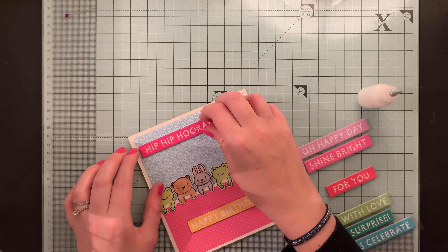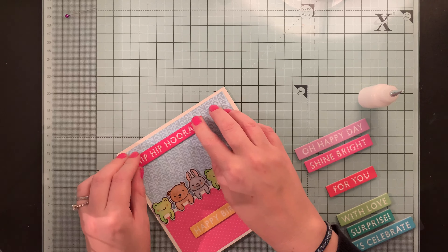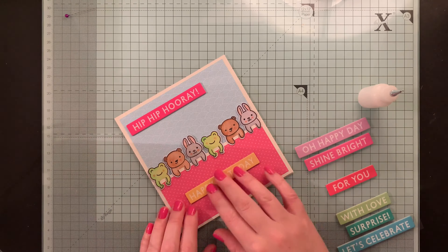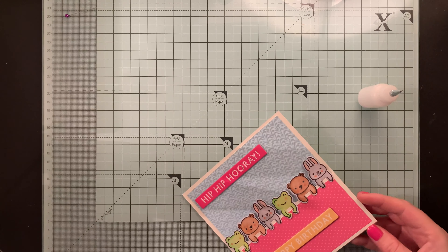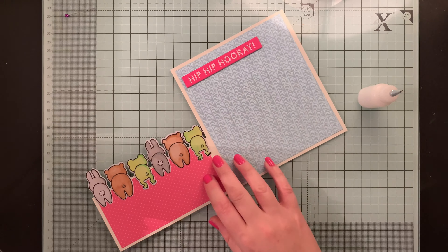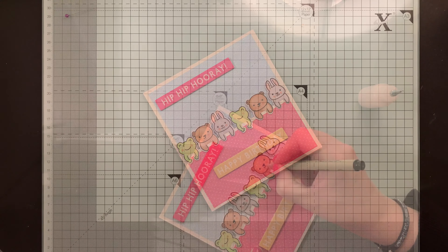I've got this set of sentiments that have already got a die cut on them from Hobbycraft — they really suit this card well and I'm definitely going to be buying some more of these. I hope you like my little Lawn Fawn critters as much as I do. Don't forget to hit like and subscribe — I'll be back for more card making fun soon.